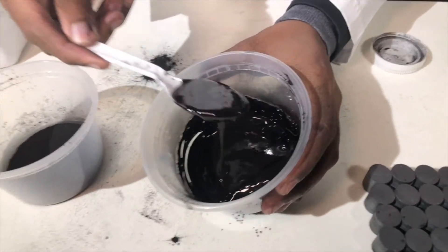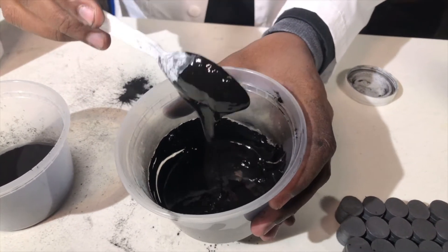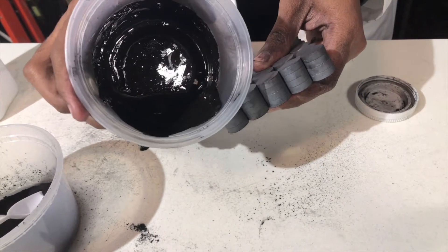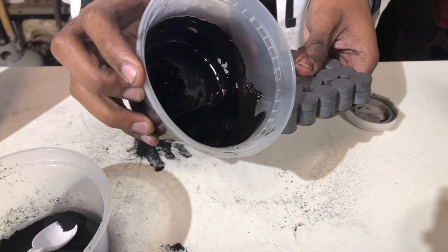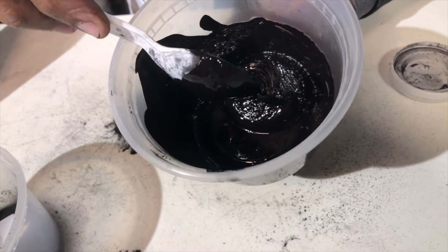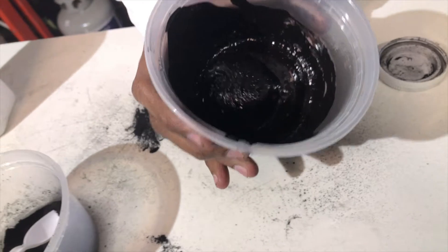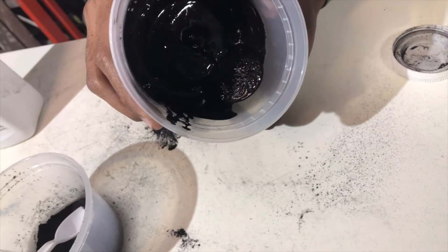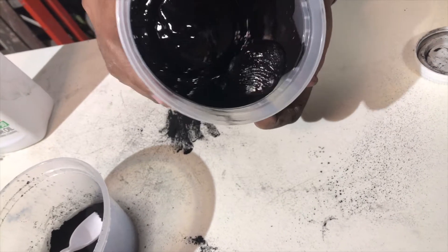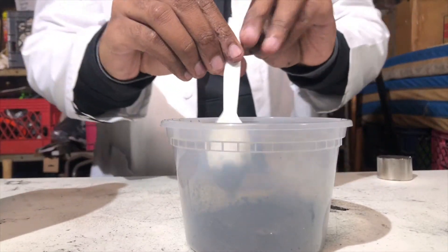Now we have a good consistency — looks like printer ink. As you can see it is just following the magnet. It looks like we had some nails somewhere — I don't know where that came from. We've got a little soup going on in there. You don't really see the magnetic field lines. Let's just try three tablespoons.